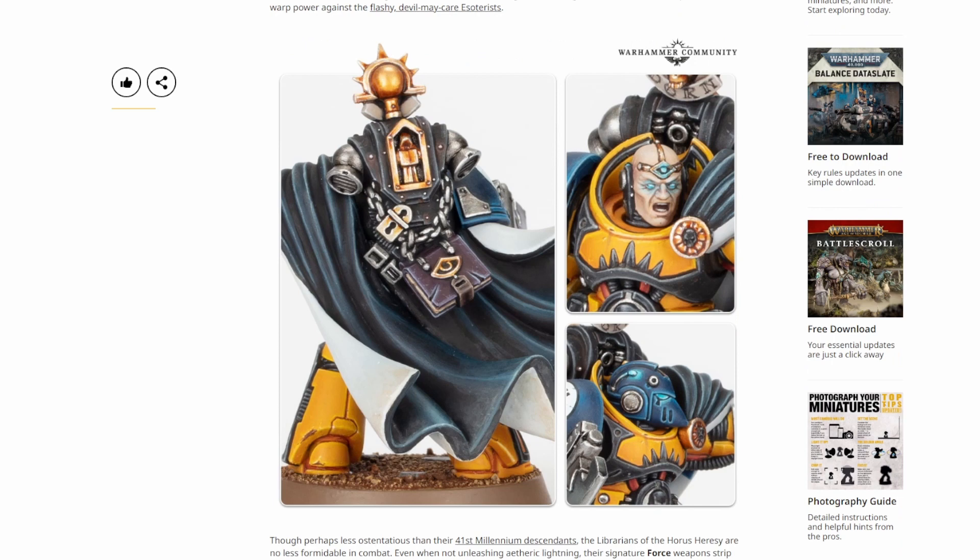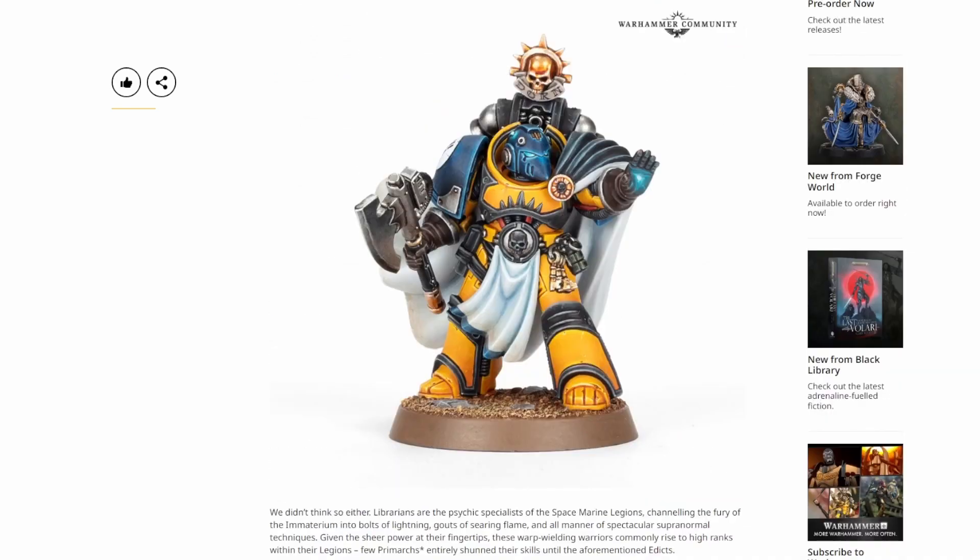I totally agree with you. This model could probably easily be converted by anybody with a plastic Mark VI and a halfway decent bits box. Really, the only thing that's actually semi-unique is perhaps the hand pose. But if you've got a 40K Chaos Sorcerer bit from the Kill Team box, you can actually make this. You can sculpt all of this relatively simple trim with green stuff.